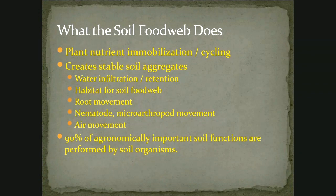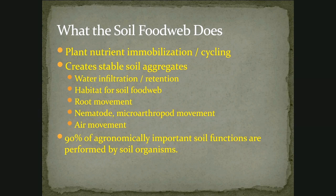What the soil food web does: it immobilizes — which means captures or holds on to — and releases and cycles plant nutrients. It creates stable soil aggregates that allow water to move into the soil, provide habitat for all these organisms, and allow root movement. If you stop and think about it, 90% of the agronomically important things that help plants grow are performed by soil organisms. The rhizosphere — if you dig up some actively growing plants, you'll see the soil stuck to their roots — that's where all this activity is, where these sugars are coming out of the roots and feeding these organisms. It's a zone of really concentrated biological activity.